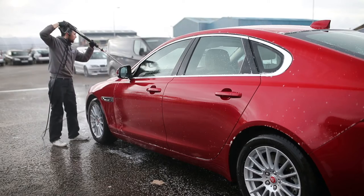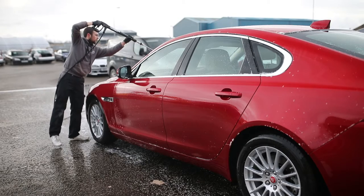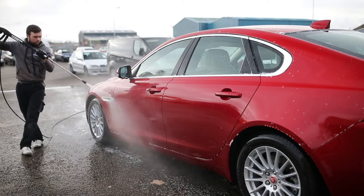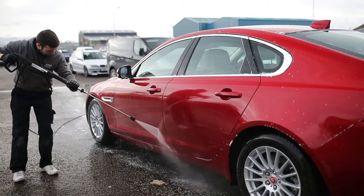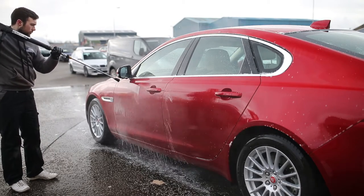So first up, we de-tar. The reason we like to de-tar is because nine times out of ten, tar chunks are larger than iron. Tar is also a lot easier to remove than iron.